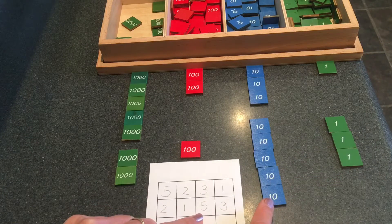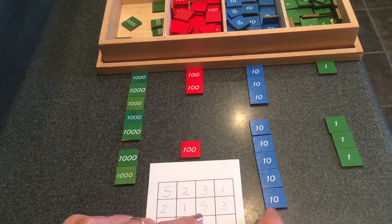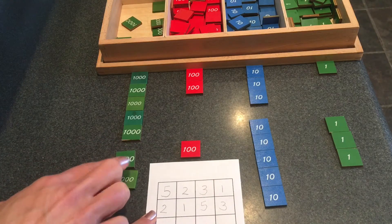How many tens? Five tens — one, two, three, four, five. Got it. I needed one hundred. Yep. And two thousands — one, two.